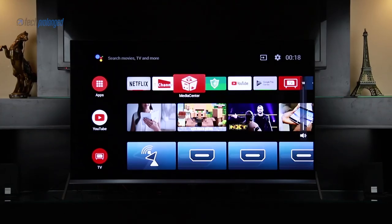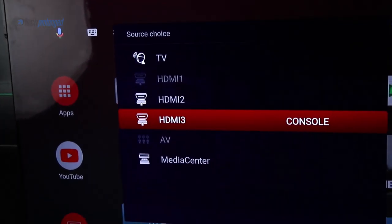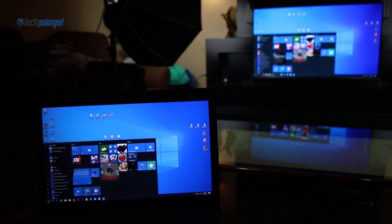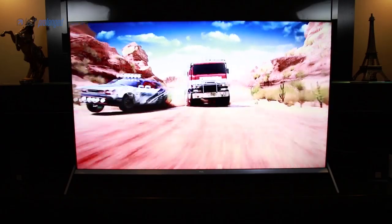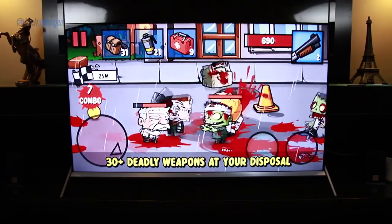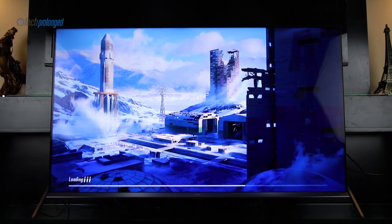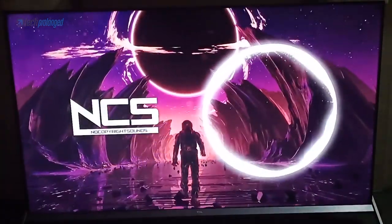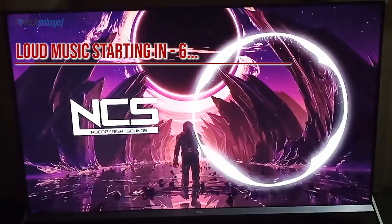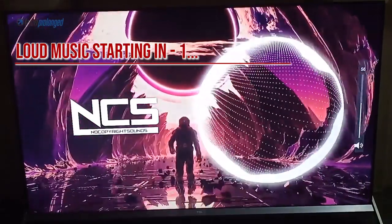There is still a lot more to talk about with this TV — a range of external sources you can attach simultaneously, whether it's a PC or a gaming console. This TV can work with four different gaming platforms, and all of that can't be covered in this video alone. One thing I missed is the sound quality — it's really loud. The Dolby Audio certification means it's not only loud, but also clear and smooth. The sound quality shouldn't be a problem with this TV.